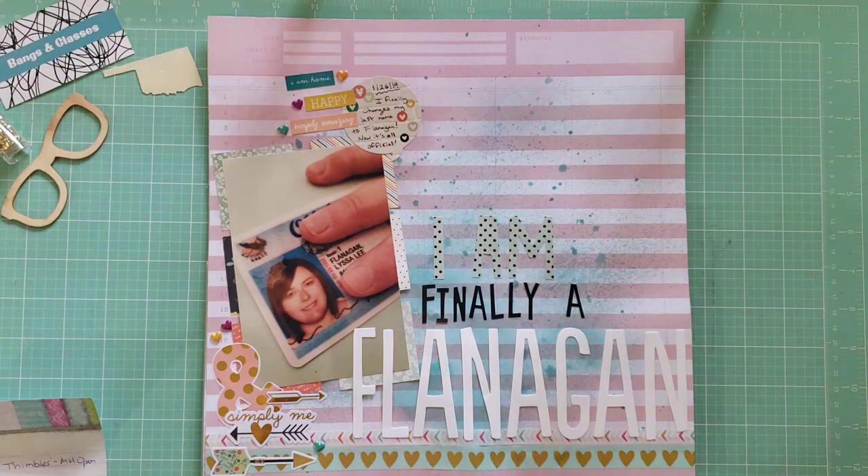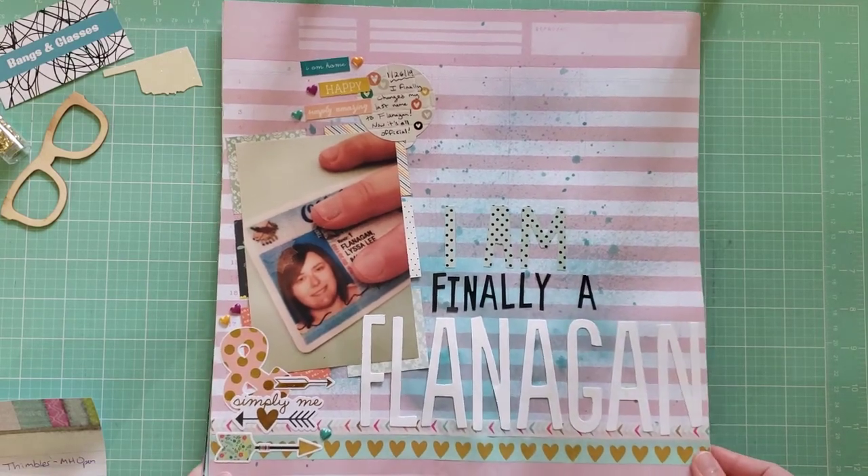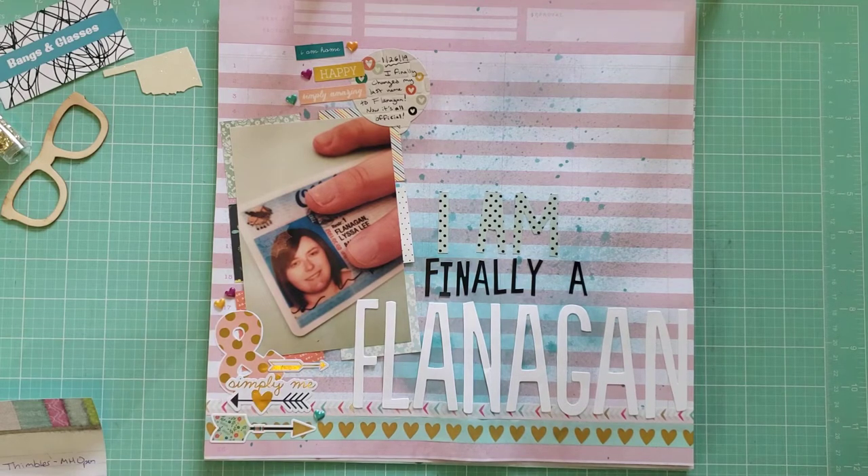This layout is called I Am Finally a Flanagan. It documents how I finally got my new license with my new last name — it took me a long time to go change my last name after we got married because that's such a process. The background paper is from Dear Lizzie. I also added some mixed media, and the stickers are all from Simple Stories' I Am collection from around 2015. I'm almost done with it — I just have a couple stickers left, so I'm excited to finish and kill that kit.